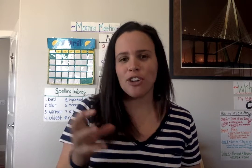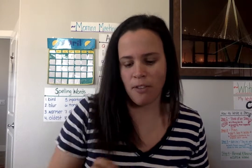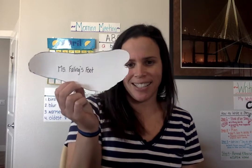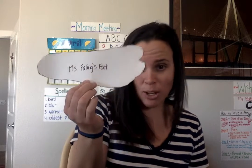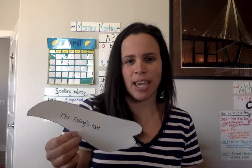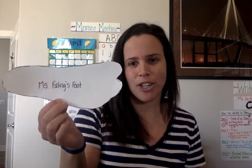So today I thought it'd be fun to use a different unit of measuring, and we're going to use our own foot. Okay, so we're going to measure — so here's mine. It says Miss Failing's foot.